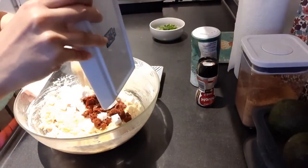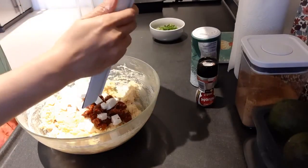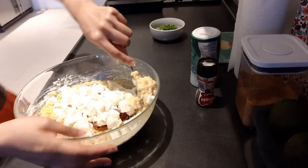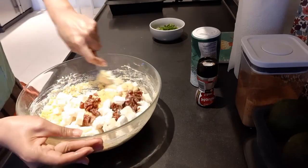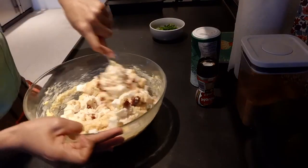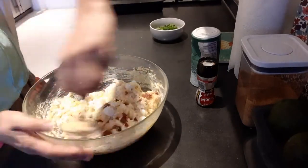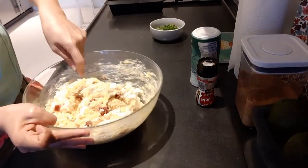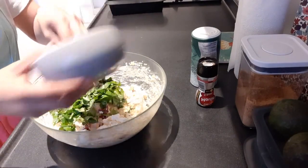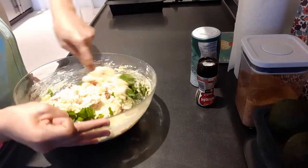Then I added the sun-dried tomato and the feta cheese, and also the mozzarella, and also the basil. Basil is tasty, smells good. So let's mix everything together.